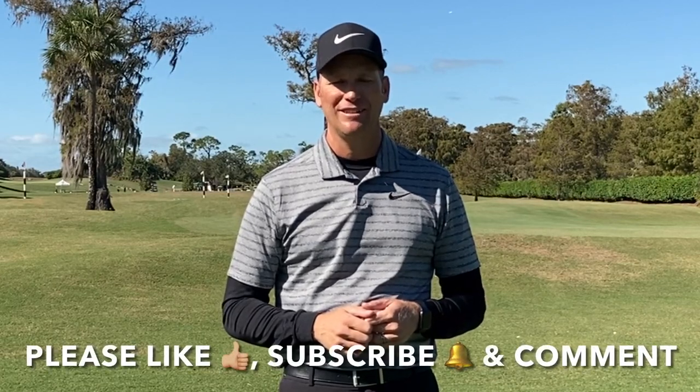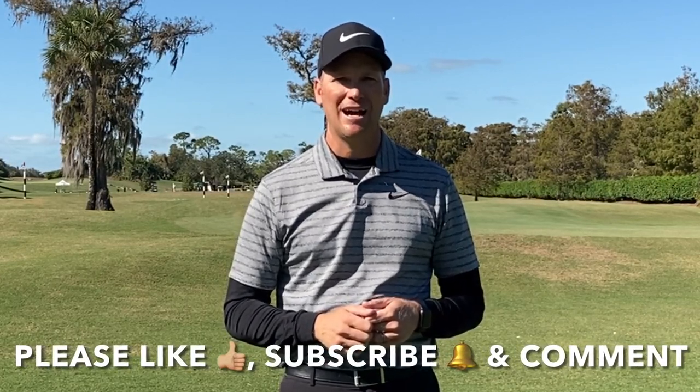That felt great and was really smooth. Now you know how to swing smoothly in golf. I've gone over some key concepts, a few drills, and an awesome training aid that will have you swinging smoother than ever. I hope you've enjoyed this video — I have two more here that I promise will continue to help you improve your game. Please like, subscribe to my YouTube channel, and comment.